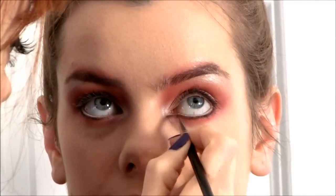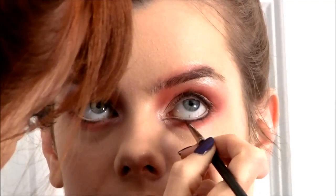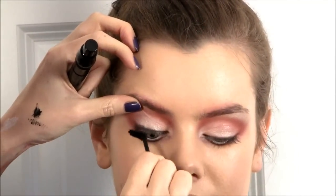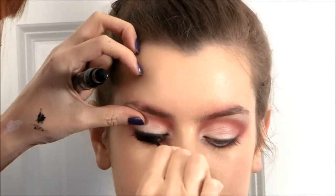I'm just using a pointy liner brush from MAC to elongate the edges underneath the eye. Then I'm going to put on mascara and use my false lashes from MAC.